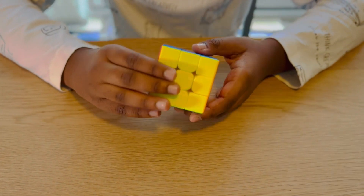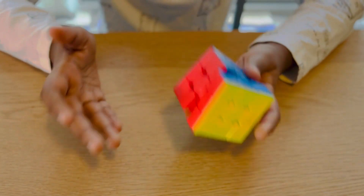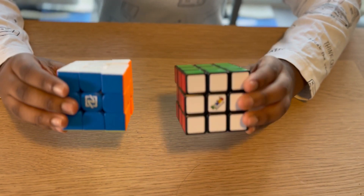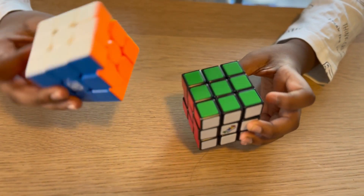Yes, it has super smooth and fast turning and also excellent value. The NexCube is way smoother and faster than the Rubik's Cube and also makes less noise.